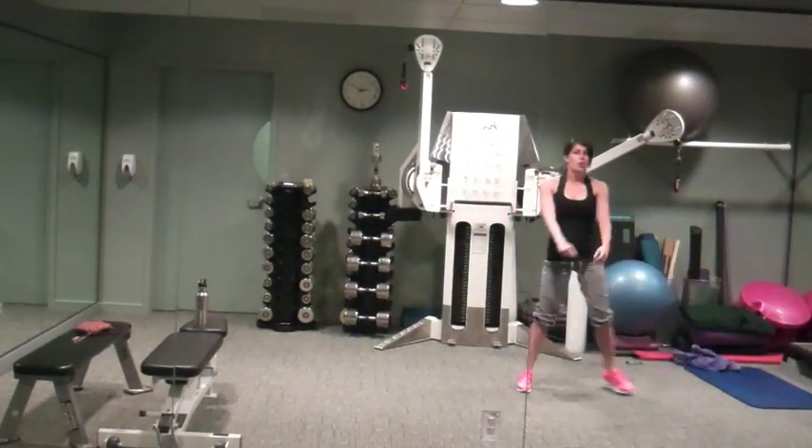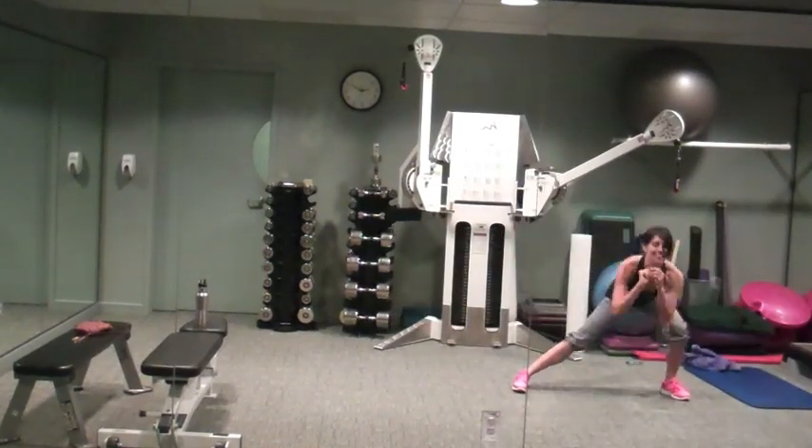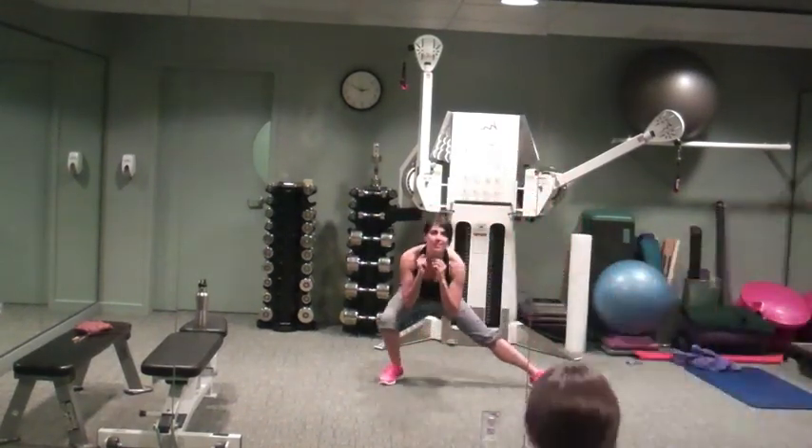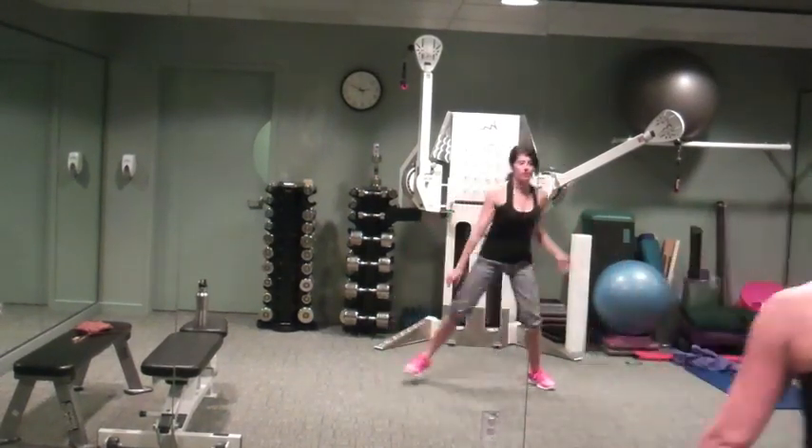Breathe. Hope your heart rate's up. Only have one left. Last one, make it count, here we go.